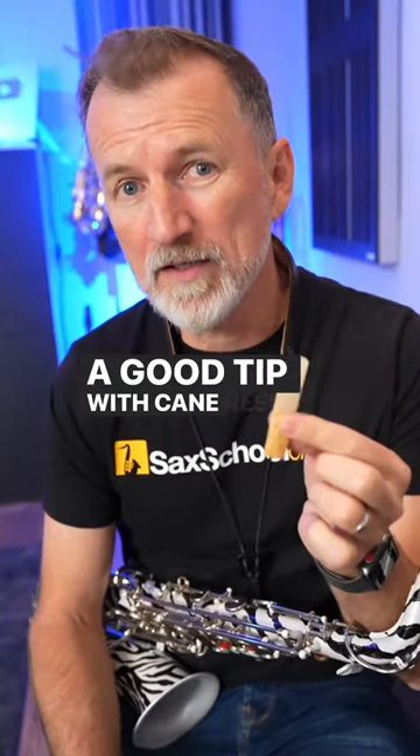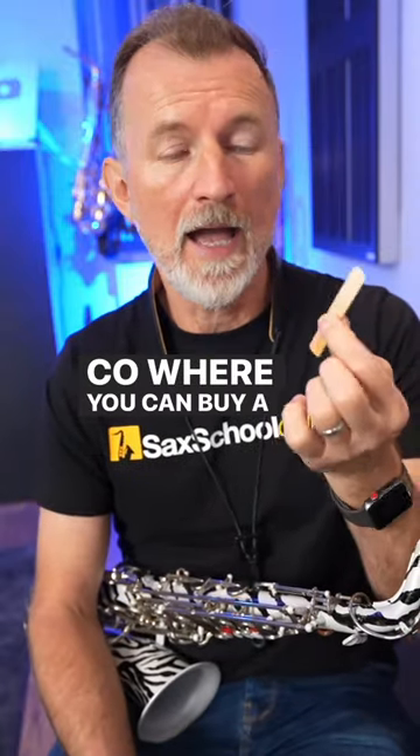A good tip with cane reeds, though, is to go to a retailer like sax.co.uk where you can buy a selection box of different brands, because they're all slightly different.